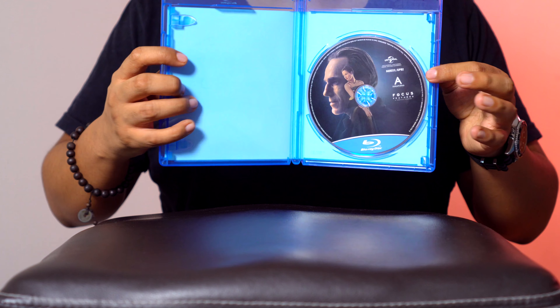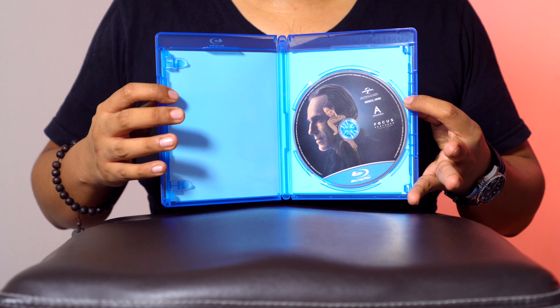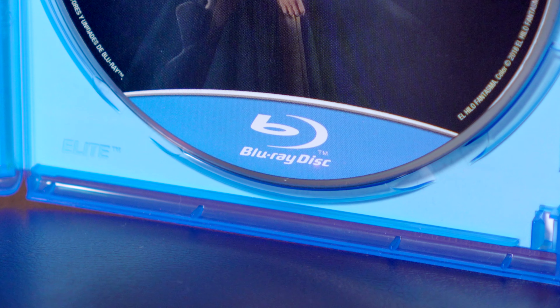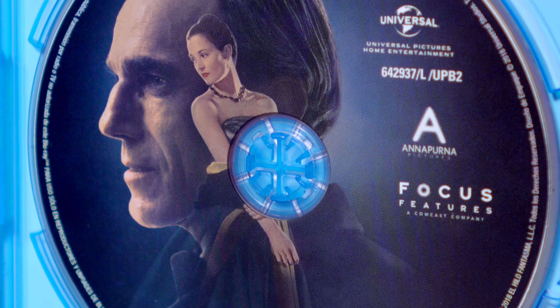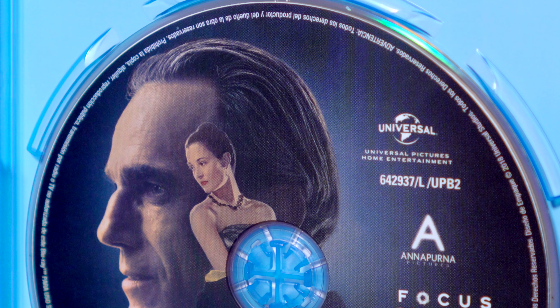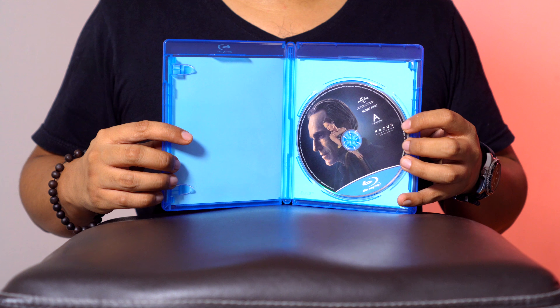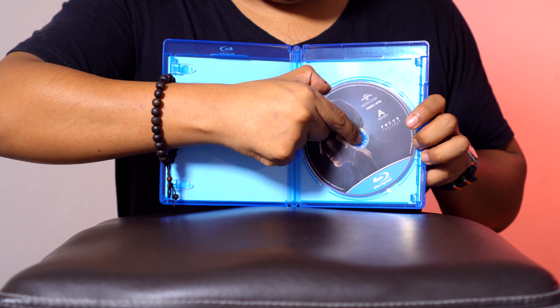Esta edición es bastante sencilla. Al menos no es una caja reciclable y no tiene ningún tipo de arte. No esperaba algo más porque es una cinta muy de nicho, realmente es para un cierto tipo de público, un cierto tipo de cinéfilo. Del lado izquierdo tenemos el disco de la película, que es de los que me gustan, que tiene un tipo de arte.